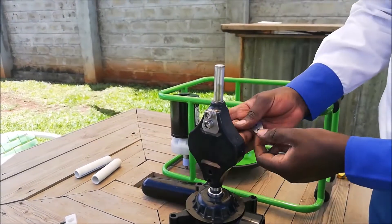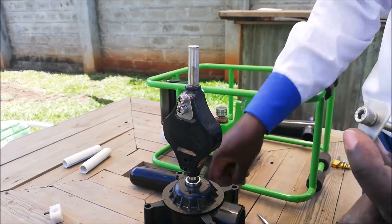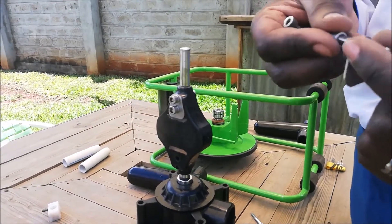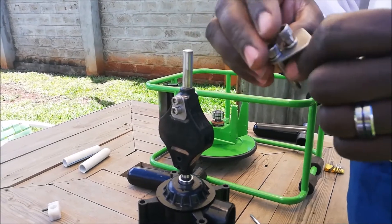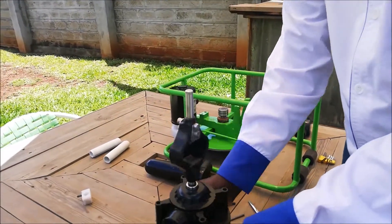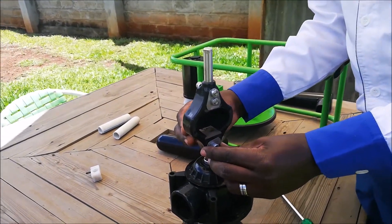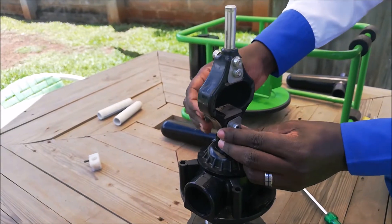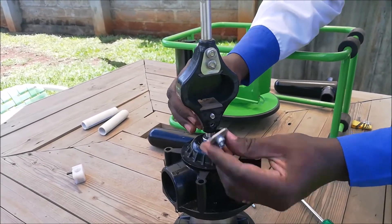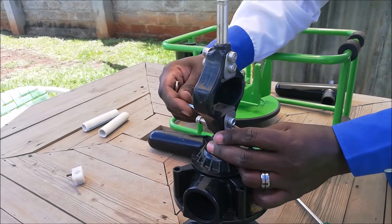The side used to tighten the bolts with the allen key should be on the front, the completely flat side of the yoke. Tighten the bolts using the allen key.